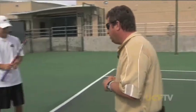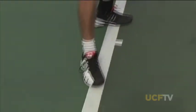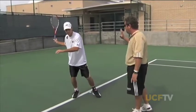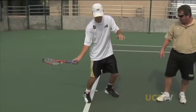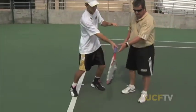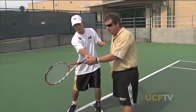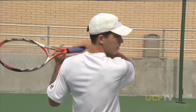The semi-western grip is for people who hit a lot of spin on the ball and like high and low balls. With this grip, you've got to be out in front when you meet the ball. The first position: Blaze pivots his right foot and gets the racket back nice and high. The second position: he brings the racket down, and the contact point is out in front. The racket comes underneath the ball, and then he finishes with a swing up and across his shoulder.